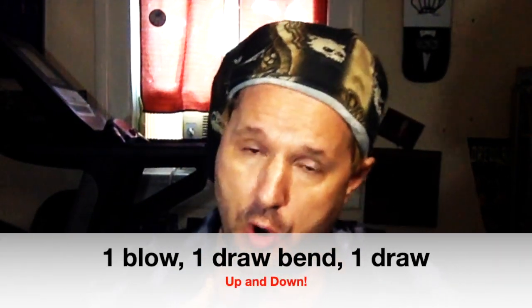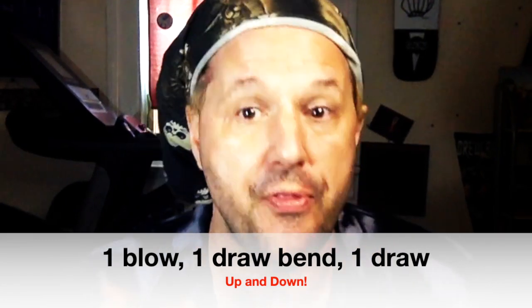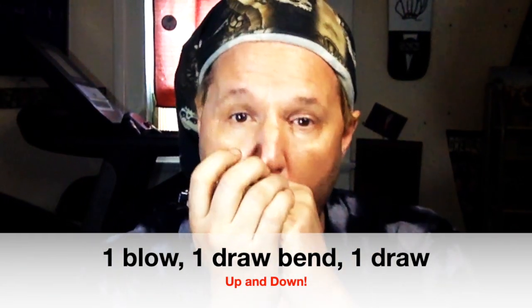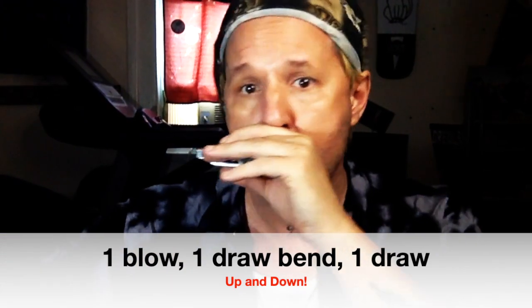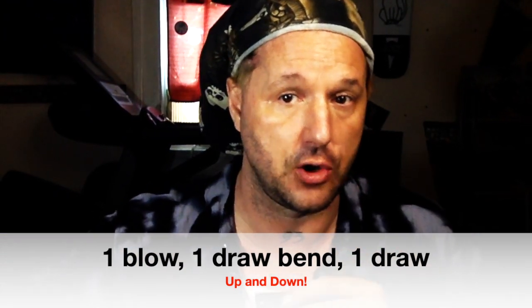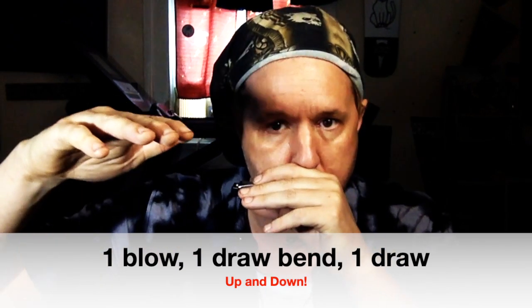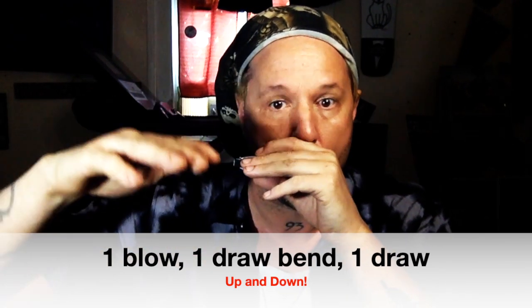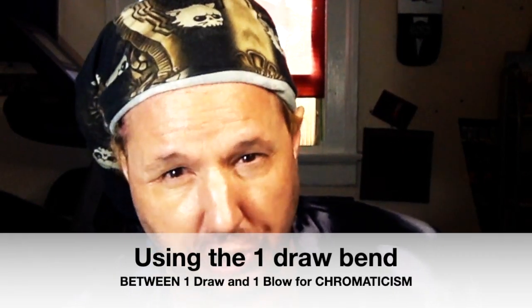If we start on one hole blow, I then want to immediately bend one draw, and then release to one draw natural. So I can then go down as well. Using an out-of-the-box Special 20, I can immediately start putting that into use just with playing blues.